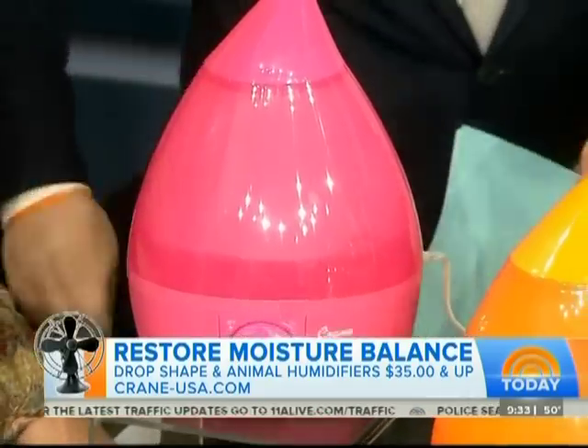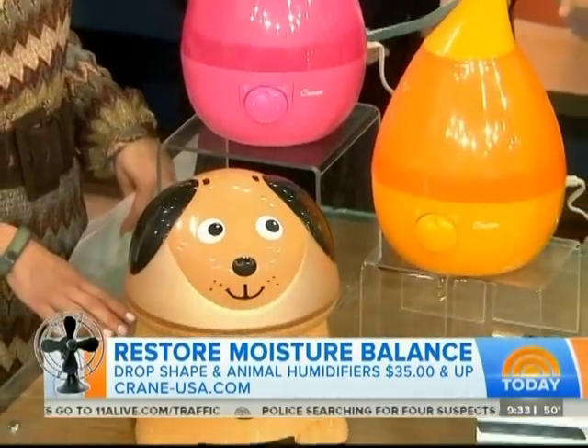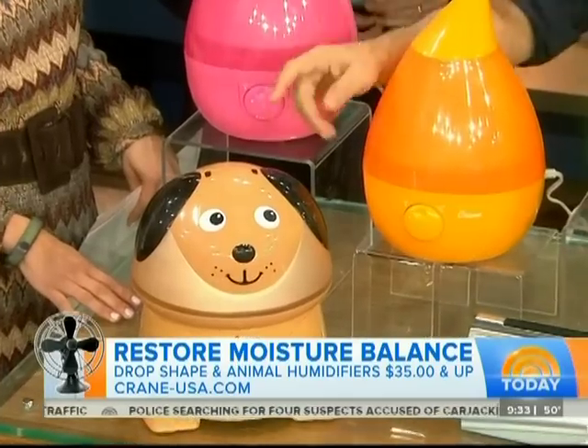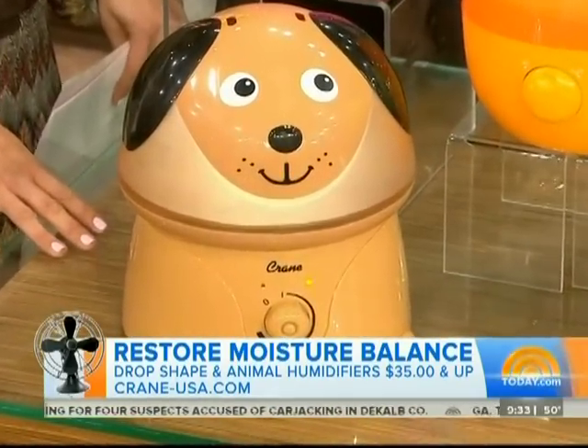Well, these are really important because when you turn the heat on in the wintertime, it just sucks all the moisture out of the room. And these are great — they're kid-friendly. This one costs about 50 bucks and it'll do a room about 250 square feet.